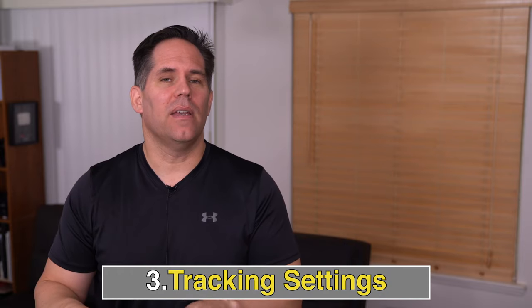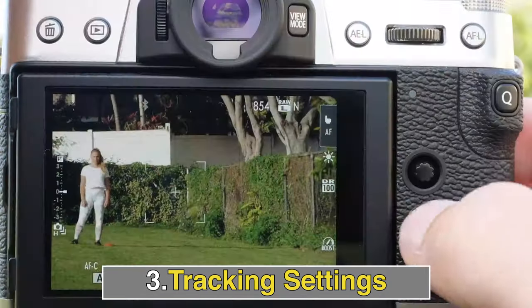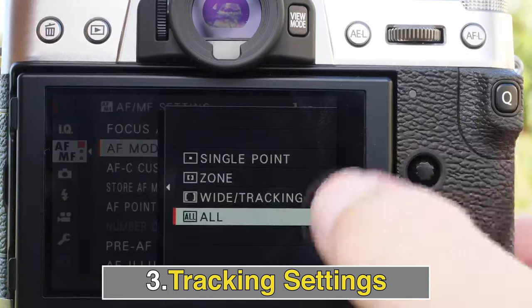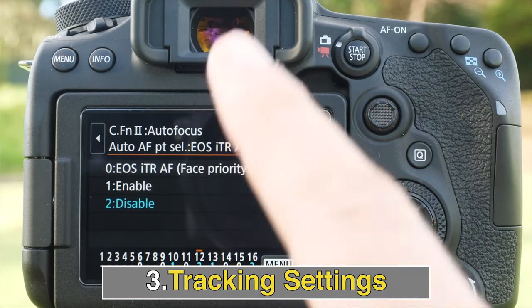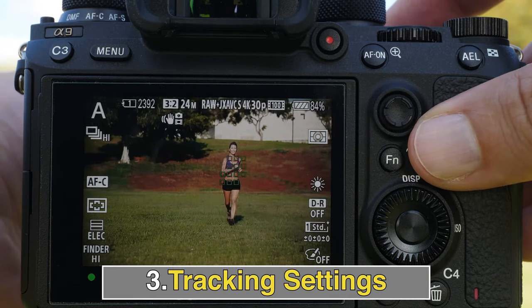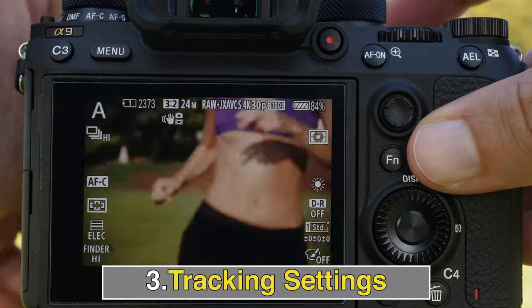The third thing to look at is your tracking settings. Every camera has different adjustments for how it tracks. Fuji has very robust ways to customize it. There was something called the ITR problem on the Canon 90D, and you have to make sure the camera's tracking ability matches what you're trying to do. It would be impossible to cover every camera for every tracking situation, but keep in mind there are ways to tweak those settings.